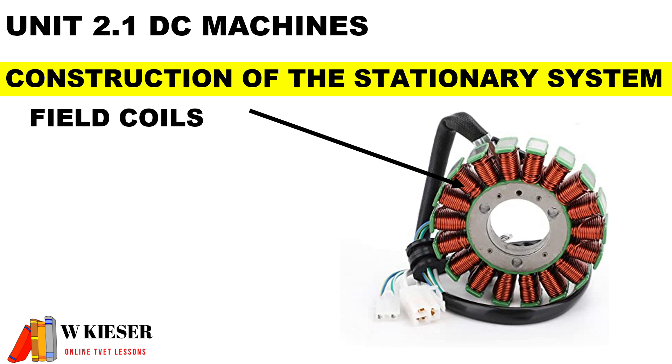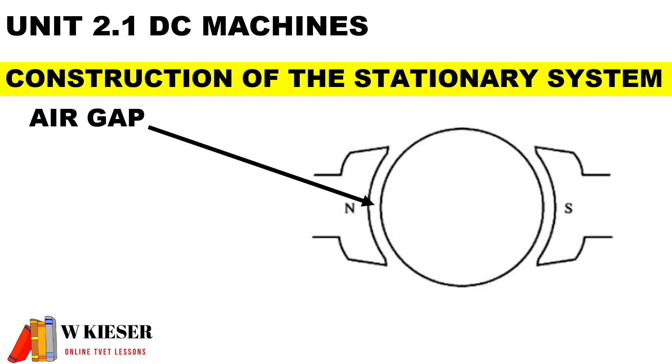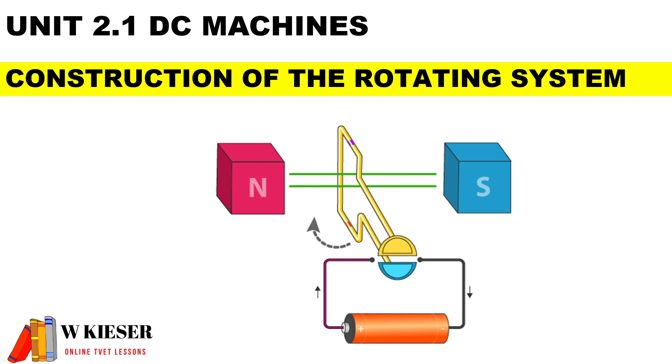The field coils are the stationary part of the machine and help to produce the magnetic flux when current passes through the coils. The pole shoe is bolted onto the field pole and helps to distribute the flux over the air gap. The pole shoe is made of laminated steel sheets to reduce the effects of eddy current. The air gap is the space between the rotating part and the stationary part.